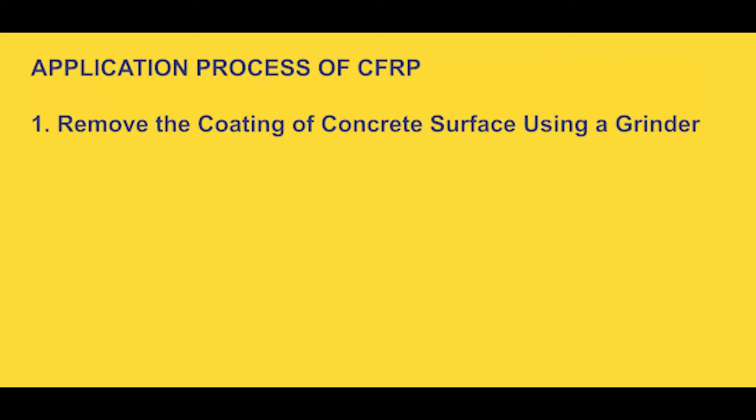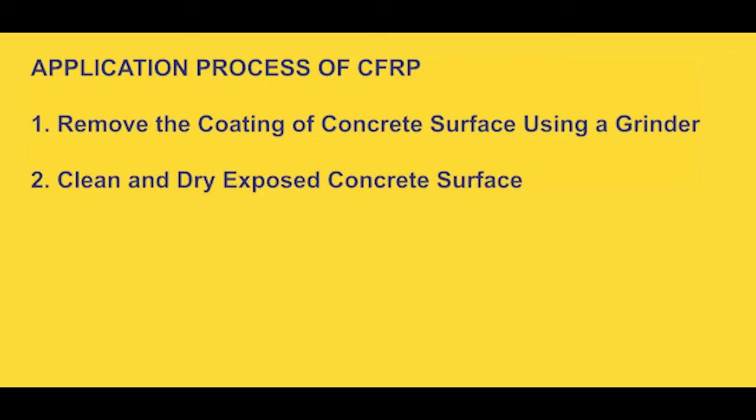Today we'd like to go through the application process of this product. The first step is to remove the coating of the concrete surface, which can be done using a grinder so that it is clean and exposing the structural finish of the member. Afterwards, the concrete surface that has been exposed must be cleaned properly and dried before anything is done on it.